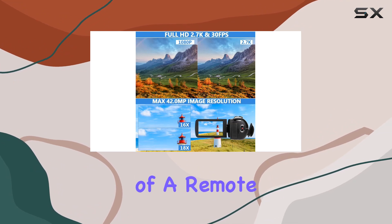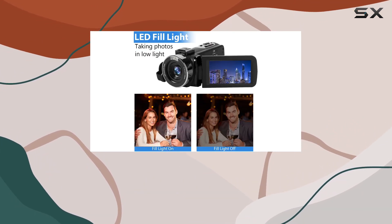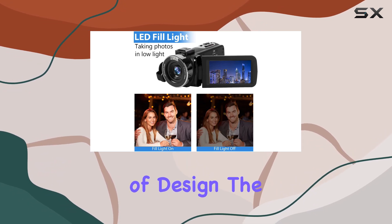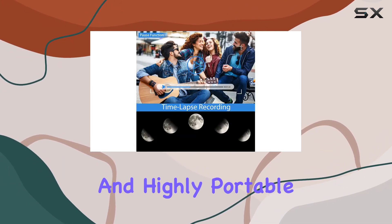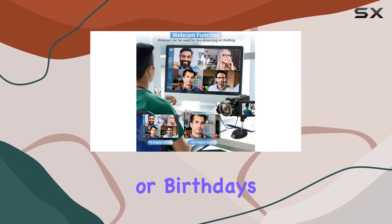The inclusion of a remote control adds to the convenience, especially when capturing family moments on a tripod. In terms of design, the camcorder is lightweight, easy to operate, and highly portable. It makes for a perfect gift for occasions like Christmas or birthdays.